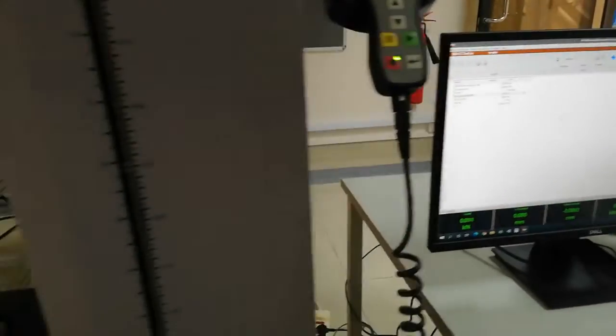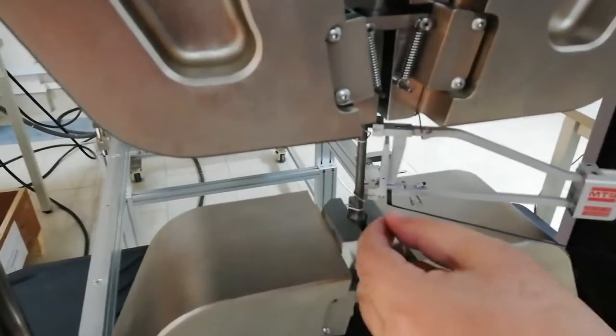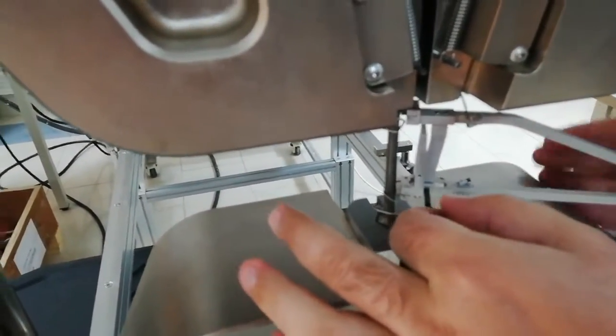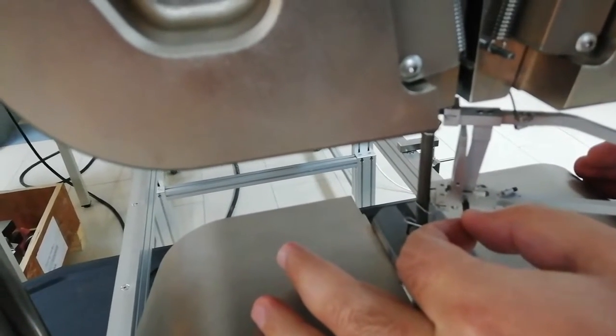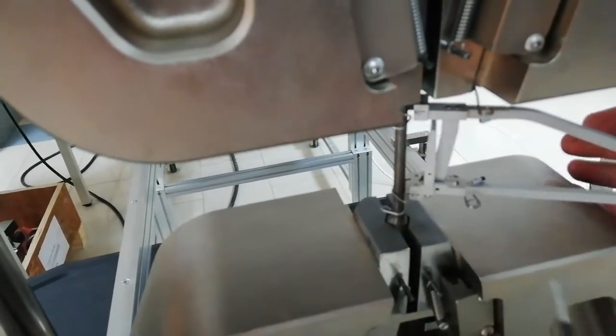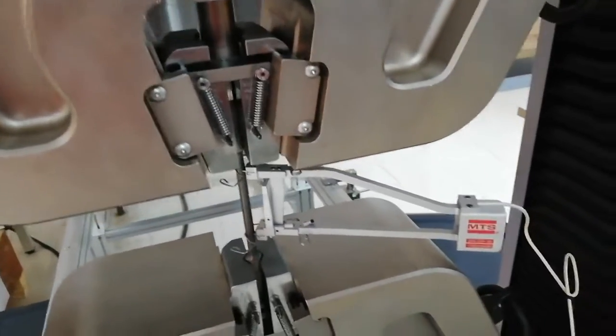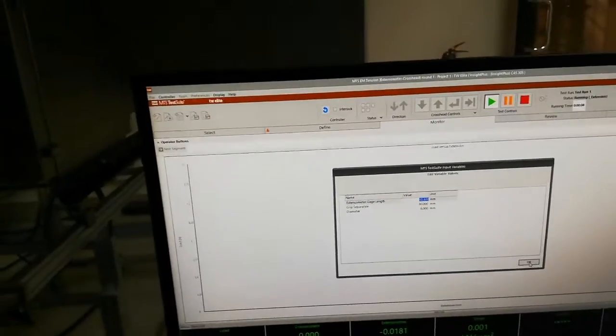Before starting the test, a very important point: you have to remove the pin from the extensometer. You have to remove it slowly by rotating 90 degrees — you should not damage anything. Remove the pin by 90 degrees; if you miss when removing the pin, the extensometer might break. Before running the test, I will verify the diameter, grip separation, and extensometer gauge length. It is fine — so I will start the test.